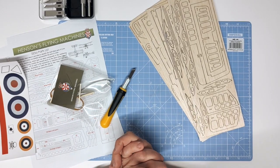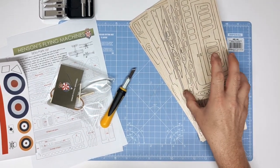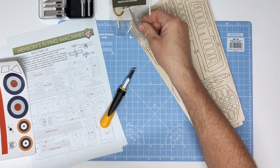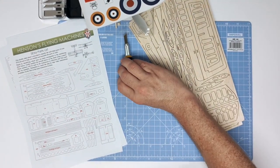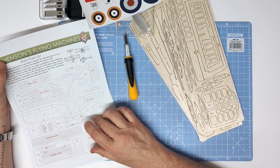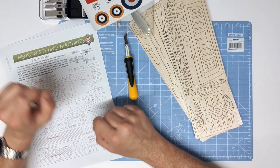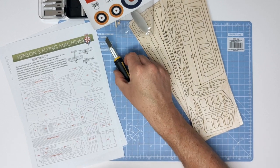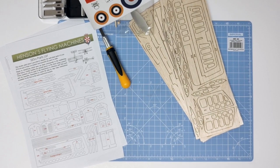Hello and thank you for buying Hinson's Flying Machines SE-5A. This kit comes on six sheets of laser-cut balsa. It includes a standard rubber motor, decals and the tissue required for covering. To begin assembling the model you will require the parts list for numbering of each sheet, the instructions, a sharp scalpel craft knife or staning knife, cutting board and super glue or balsa cement.